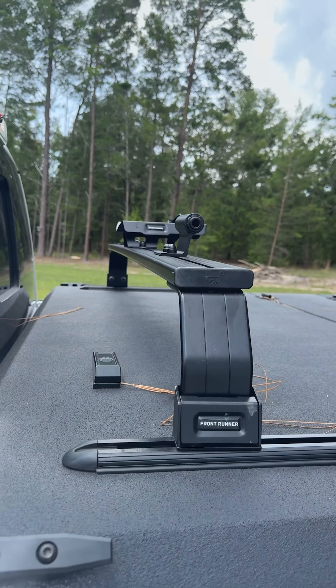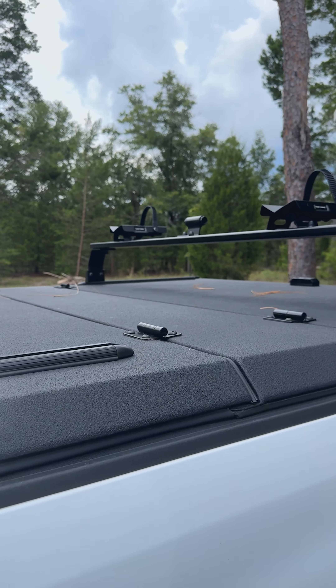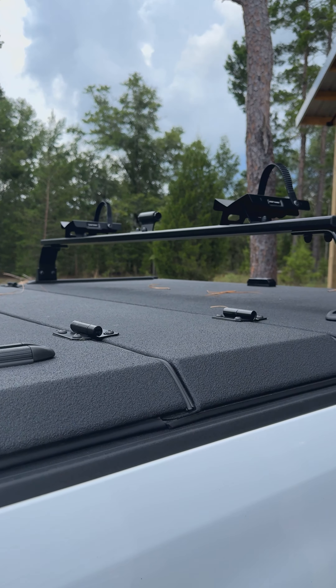We got the Front Runner system for the bikes. You can buy — I can't imagine more than four fitting up here — but we have it to go three, or two bikes, and then if someone needs help. We put in the air ride, which I would say is a game changer. If you're not riding air ride, look into the Diamondback system.